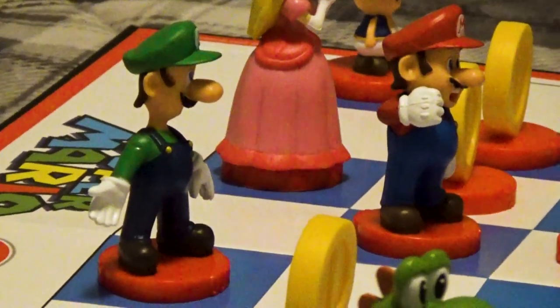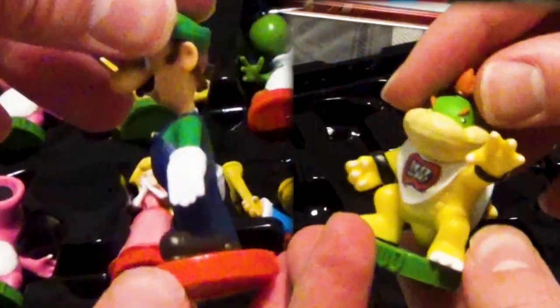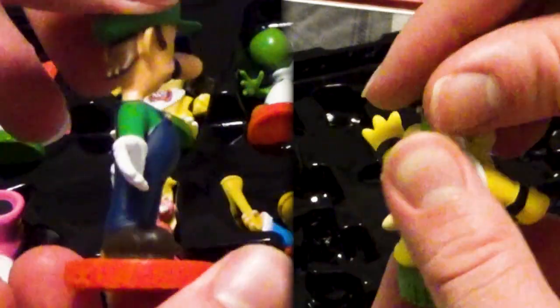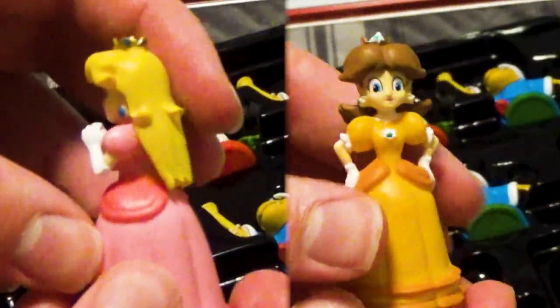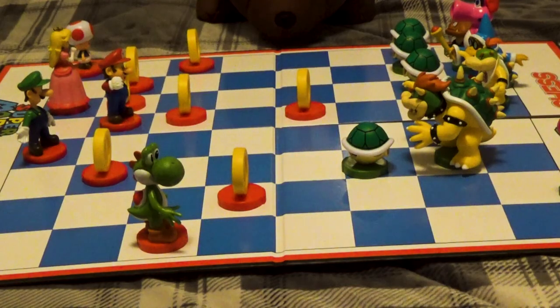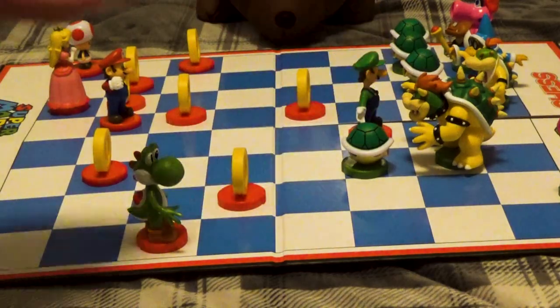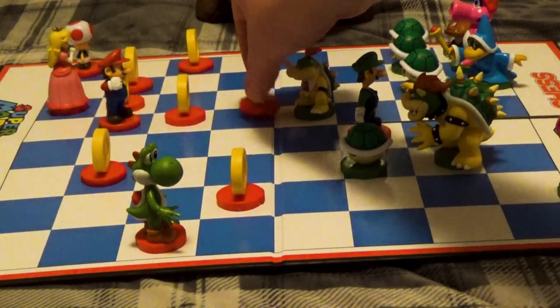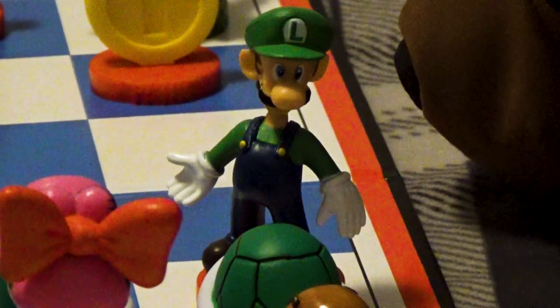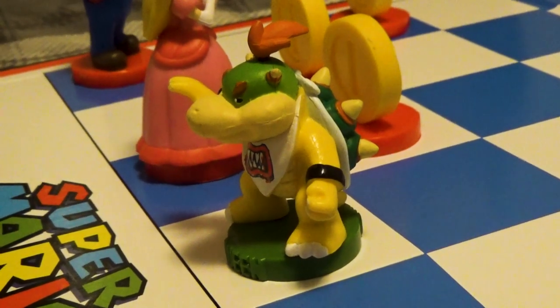Now, it's time for the real big guns — the ones that are really to be reckoned with. The queens, being portrayed by Luigi and Bowser Jr. A bit of a missed opportunity to not have Peach or Daisy be the queen, but sure. The queens are awesome. They're a late game piece for sure, but once they get moving, there's no stopping them. They can move up to seven spaces in any direction. They're good for just about any situation, and best of all, knocking a queen out doesn't immediately end the game.